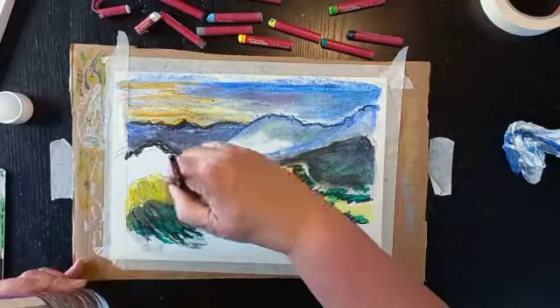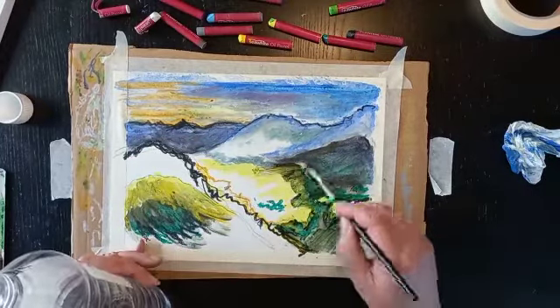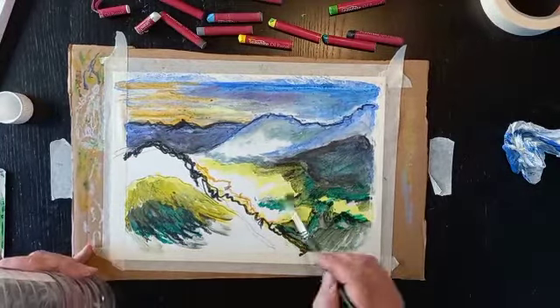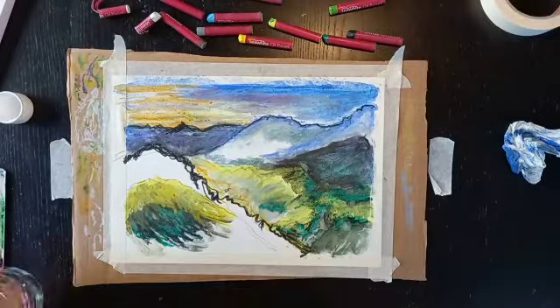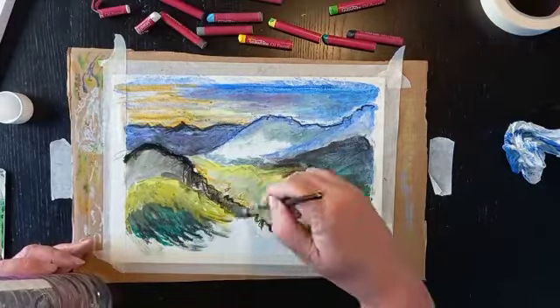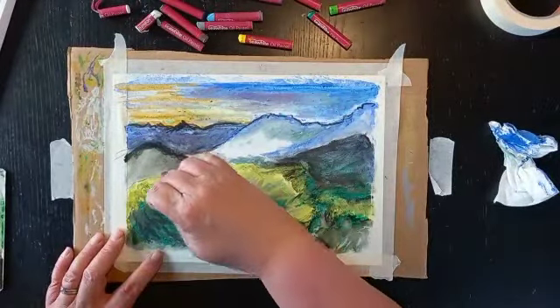I'm laying down some base colours here and ready to do some graffito. I'm also using the turps again to spread the colours out. I really liked that turps technique — it is really good for getting over the blank page.